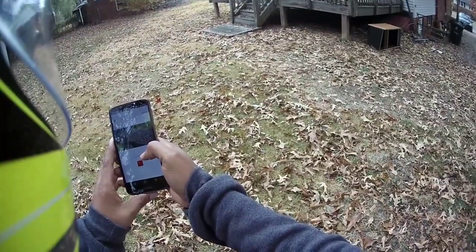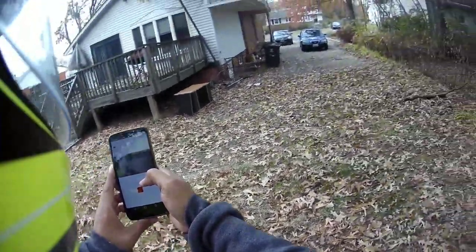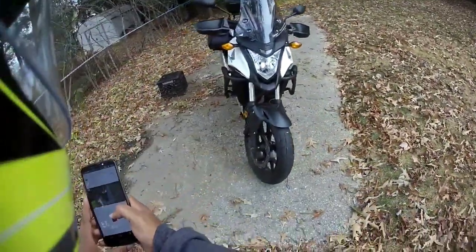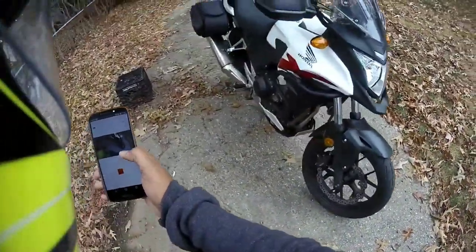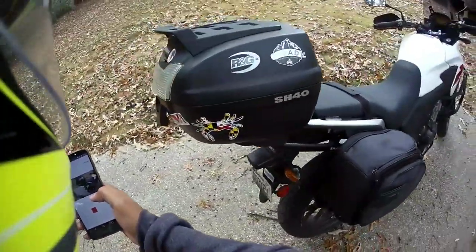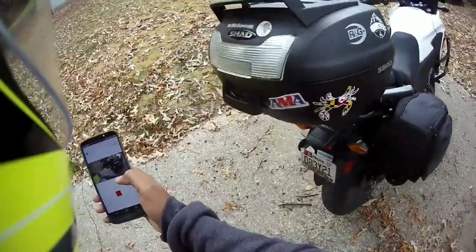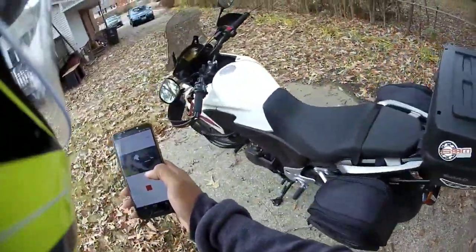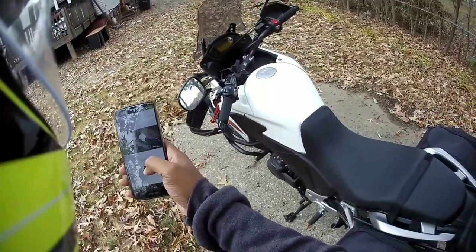Wait — did none of that get recorded? I didn't record any of that? I think this is some crap. I'm not going back around the block — let me play with this first.